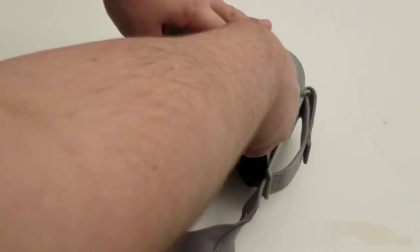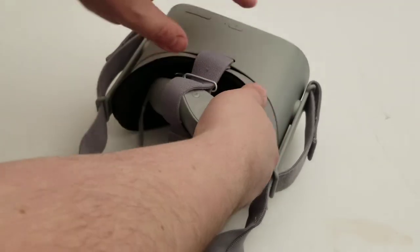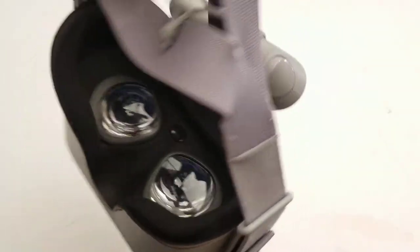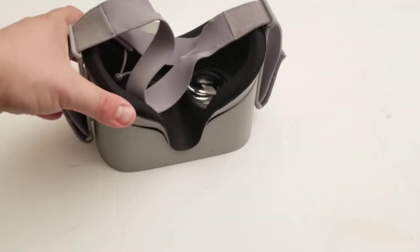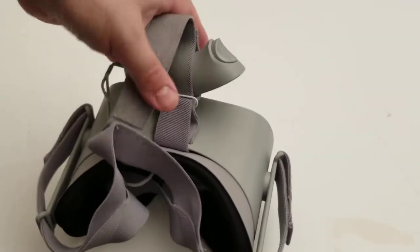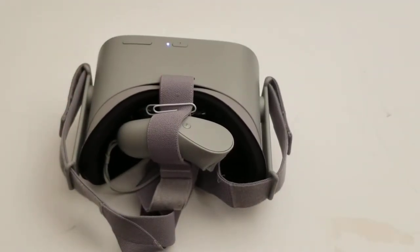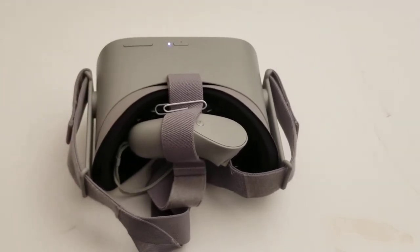Pull it back as much as you can to tighten it, and now the headset and the controller are together. If you need to adjust the strap you can still do that, as opposed to if you were to glue it together. It didn't bother me when I was wearing it — I have a lot of very thick hair — but if you were bald or something like that, it may bother you a bit.